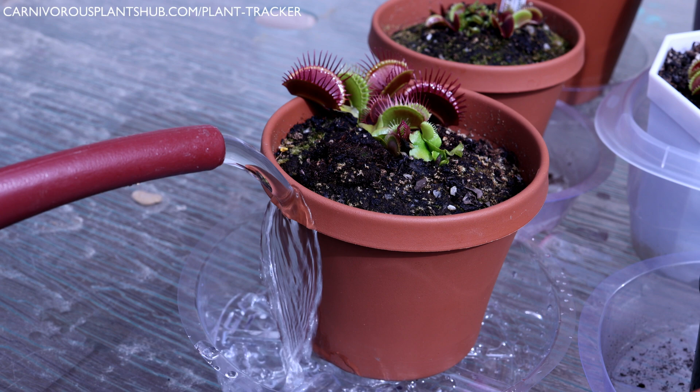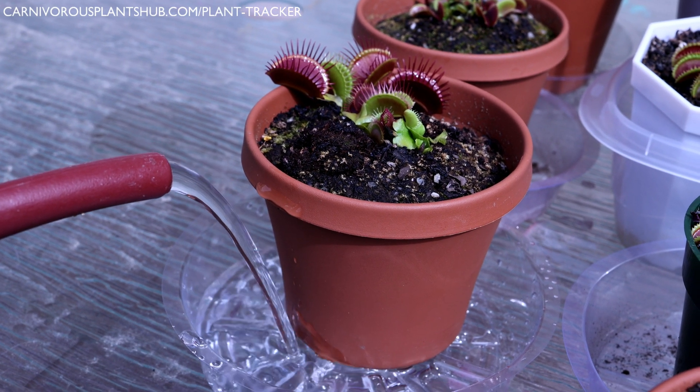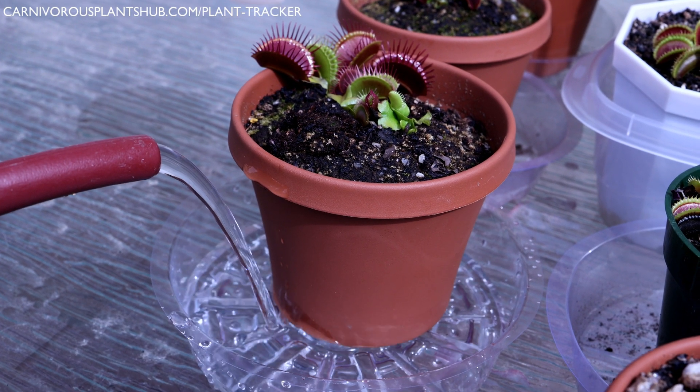To continue becoming an expert about watering Venus flytraps and to learn what kind of water they actually need, please watch part two of my watering series. Thank you so much for watching, and I really hope to catch you in my next video. Bye!